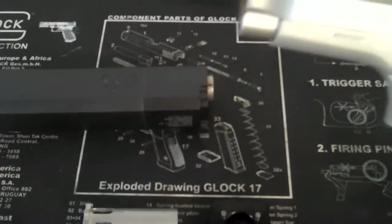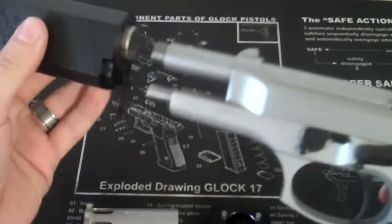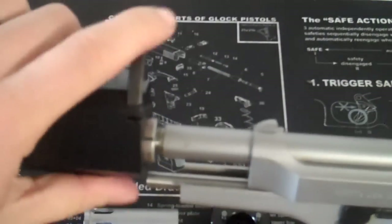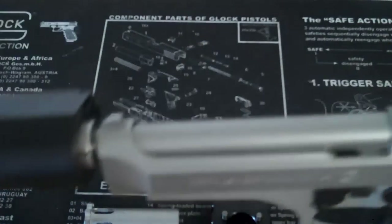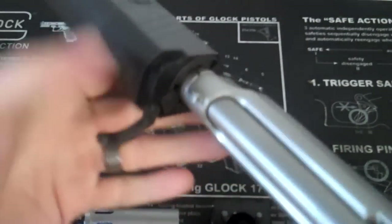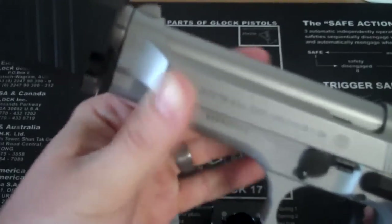I'll demonstrate what I'm talking about here. This is the standard length piston. It's already hitting it — as you can see here, you can't even thread it on all the way; it just slides back. When you go to rack the slide out of battery, you're out of luck.